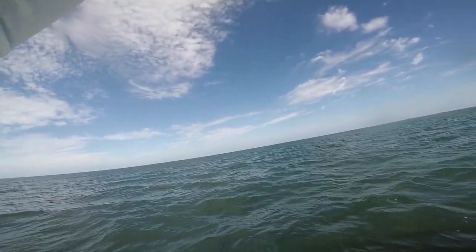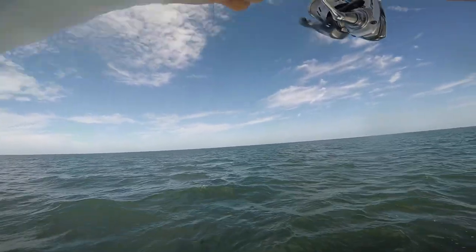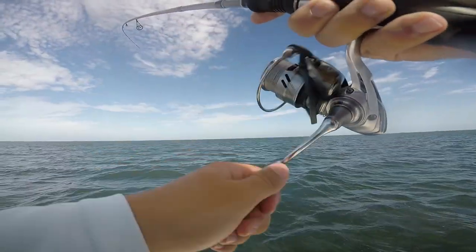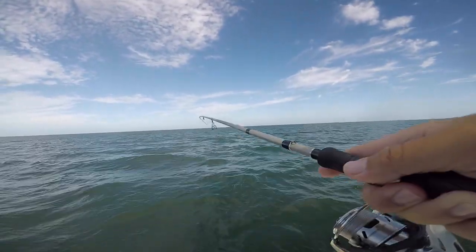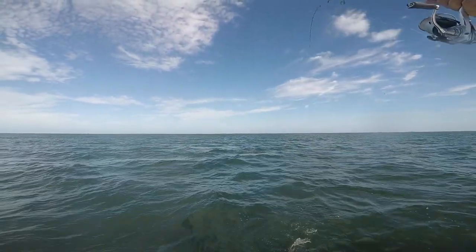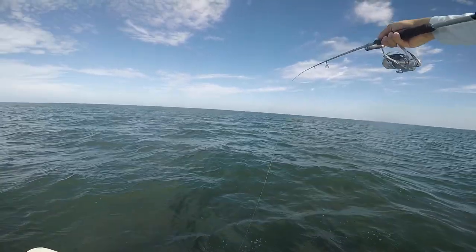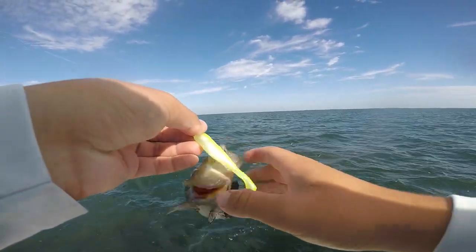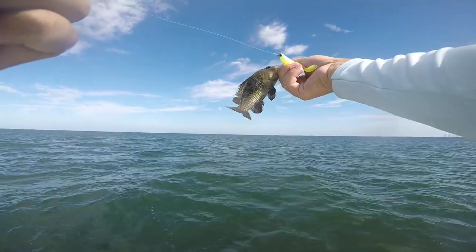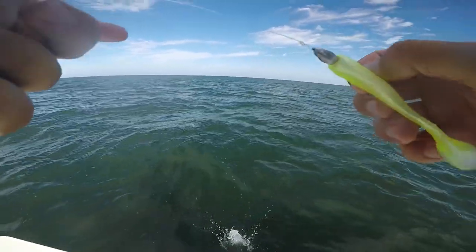There we go — got something, I think it's a little trout. Either that or a sea bass. There's a freaking shark chasing my sea bass, look at that! That's funny. Got him a little bit — these sea bass have pretty tough skin so it didn't even hardly leave a mark on the guy. This sea bass is all good.